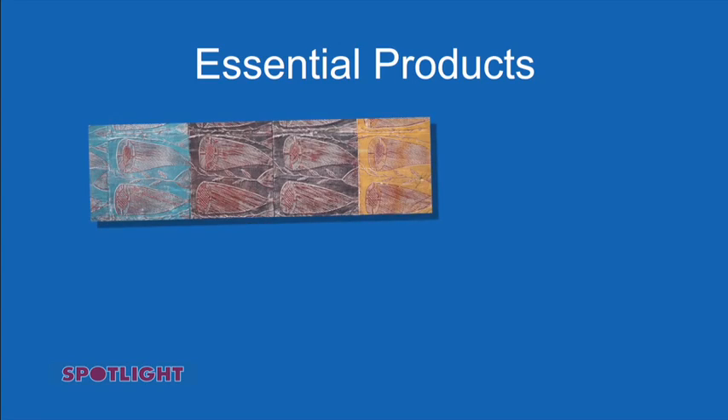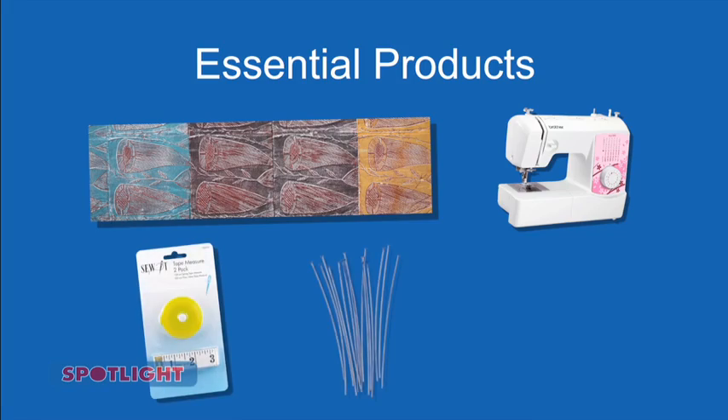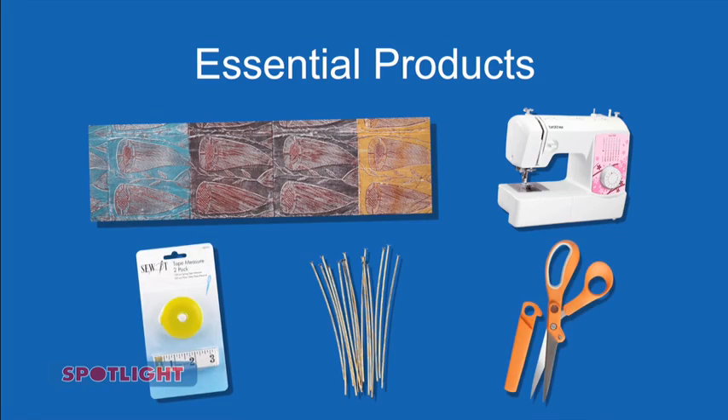The essential products you'll need are the Manangrida fabric, a sewing machine, tape measure, pins, and scissors.